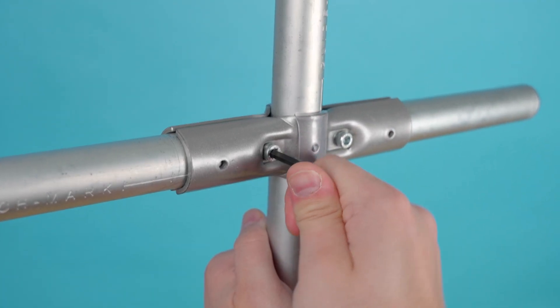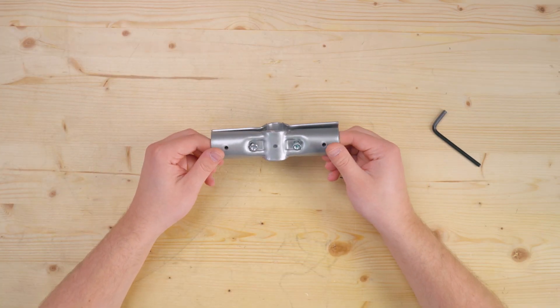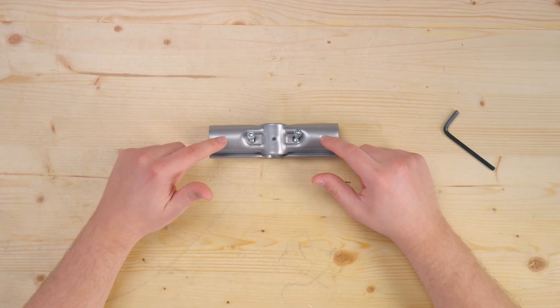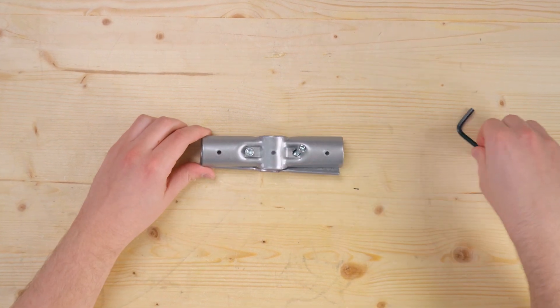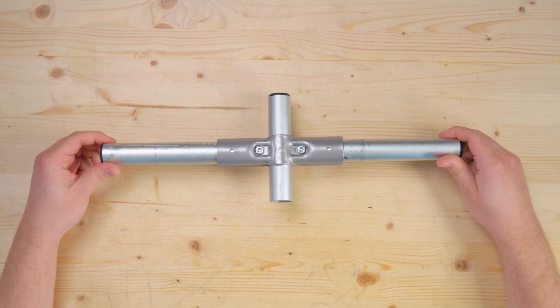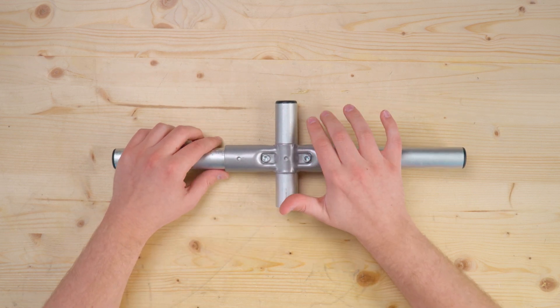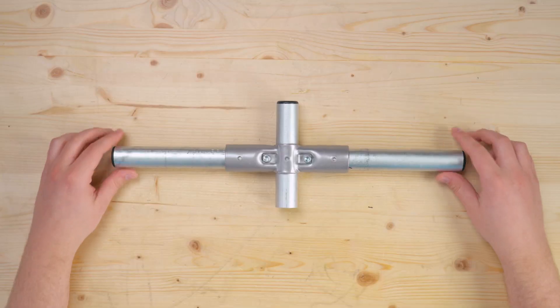Next we have the 180-degree connector. It's made up of two pieces that are exactly identical and can be used interchangeably. It's also coated in silver zinc and, just like the 90-degree connector, it has great features: pre-applied friction bands for grip, pre-drilled holes for self-tapping screws, it's made of steel, and it has the nut pocket feature for easy one-tool assembly. The 180-degree connector connects three pieces of one-inch EMT conduit together. The center pipe can either run continuously through the connector or stop at the end, and the two outer pieces are clamped down at a parallel 180-degree angle.